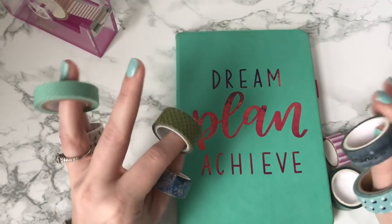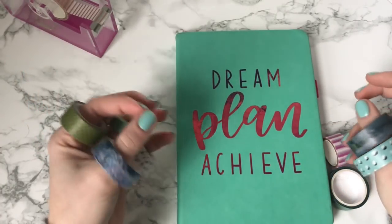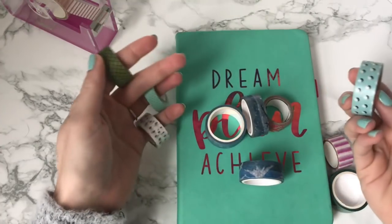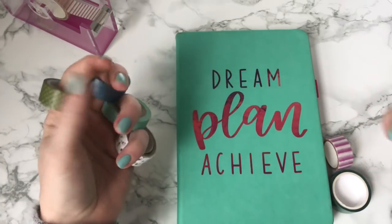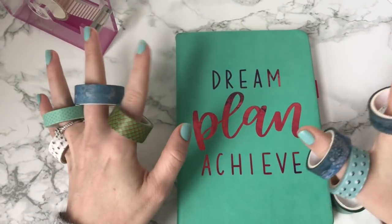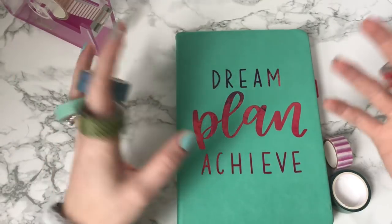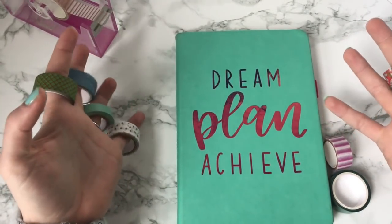So first things first, if you haven't been around a while, you're like, what the heck is this stuff? Essentially Washi tape is just decorative masking tape. The sticky side is a little bit more flexible so that when you put it down you can move it around a bit before you actually lay it flat, which is helpful when you're doing bullet journaling and scrapbooking, so that you can get it just in that sweet spot.